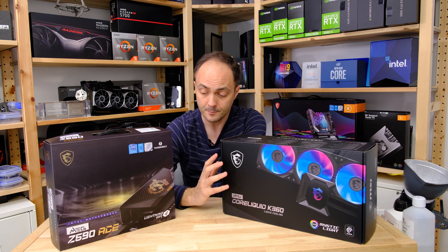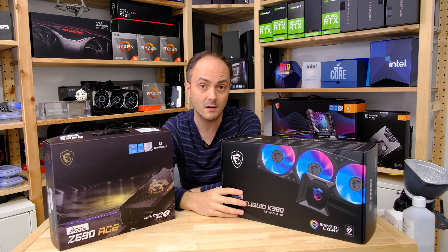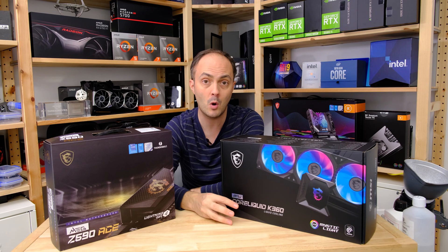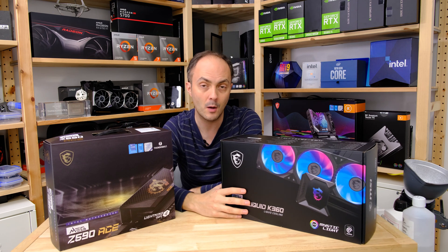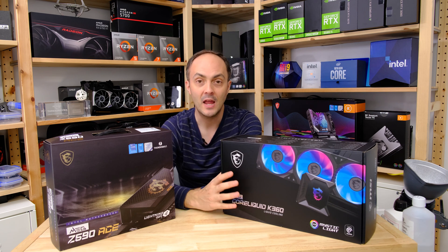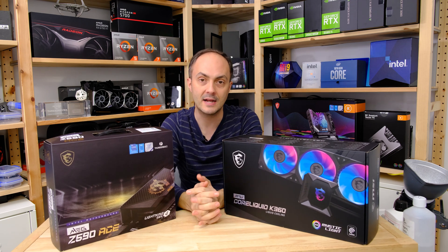We're going to be pairing the cooler against the Core i5 and the Core i9 just to see how it performs with potentially the most popular, most interesting one, and of course the flagship Core i9, which we know is a bit of a toasty customer when it comes to cooling. So if you want to stick around, we'll be checking out both of these bits of hardware and seeing how they perform.